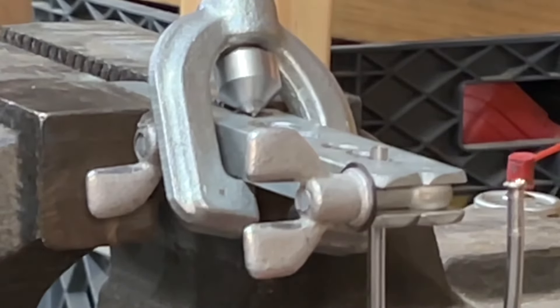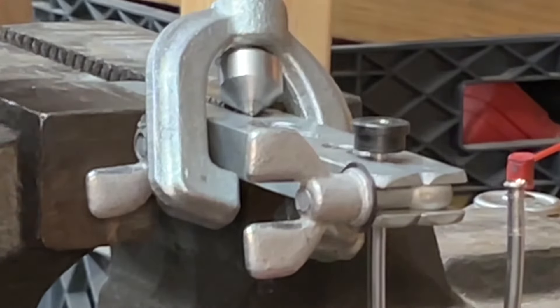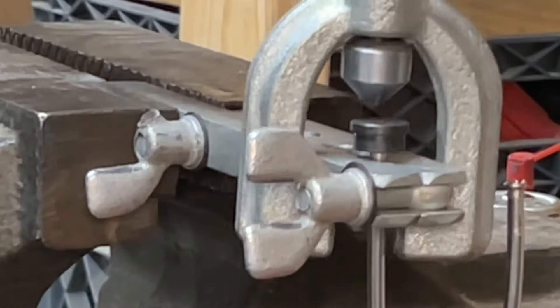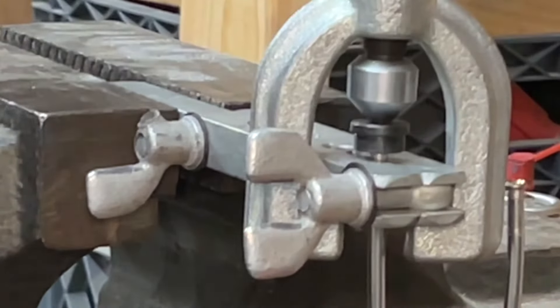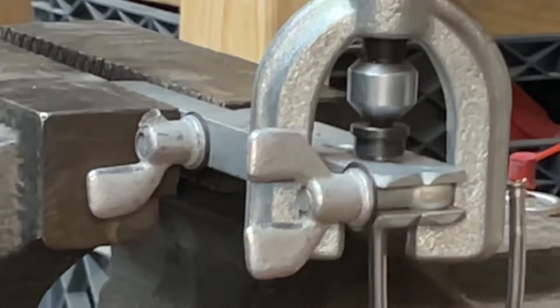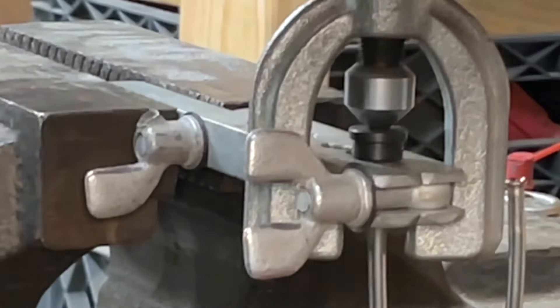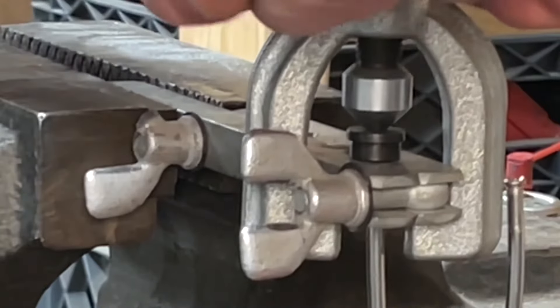Tighten your clamp and make sure it's good and tight. Place your mandrel in the tube — in this case it's sticking out about 90 thousandths. Put the flaring tool into the die, put your lever in the flaring tool, and now just tighten it down. You go until that die is flush with the tool. This takes some effort, and this is why you need a bench vise — you're not going to be able to do this, especially with stainless, by hand. Get this good and tight.